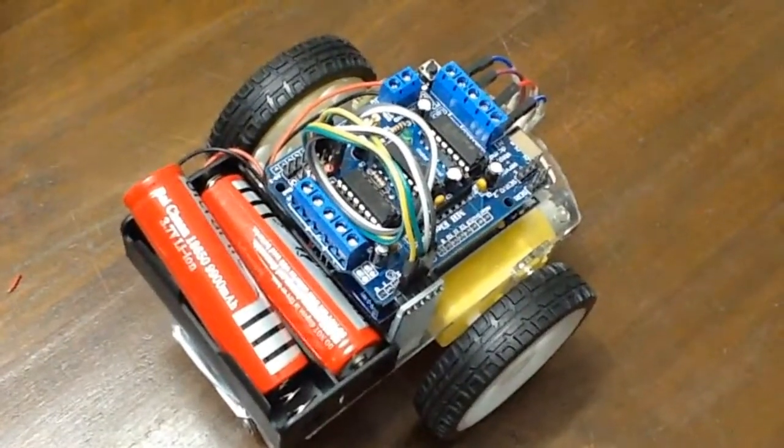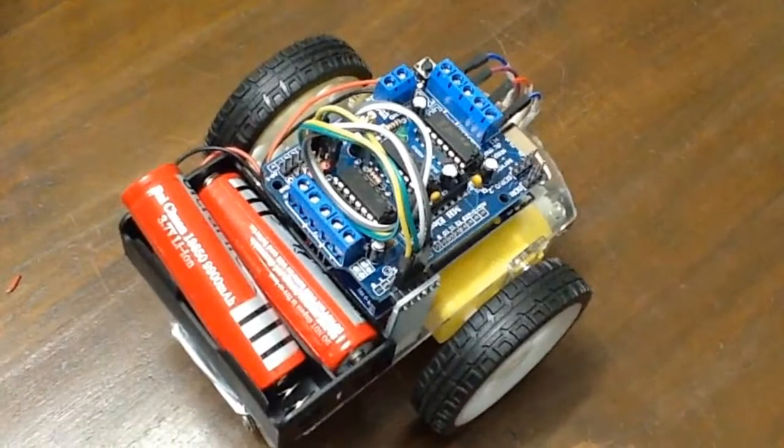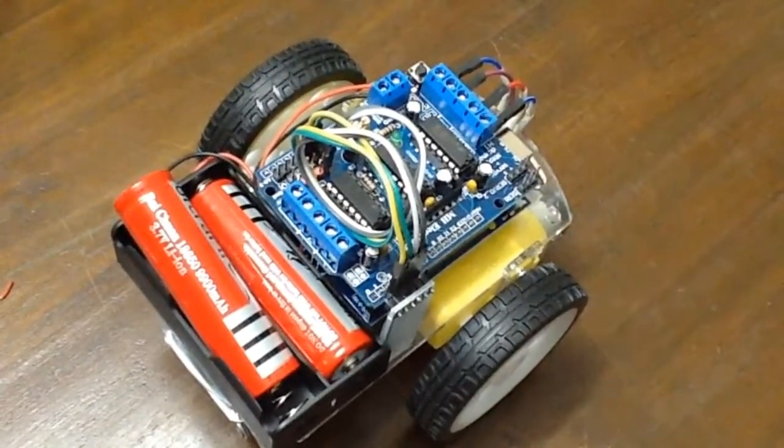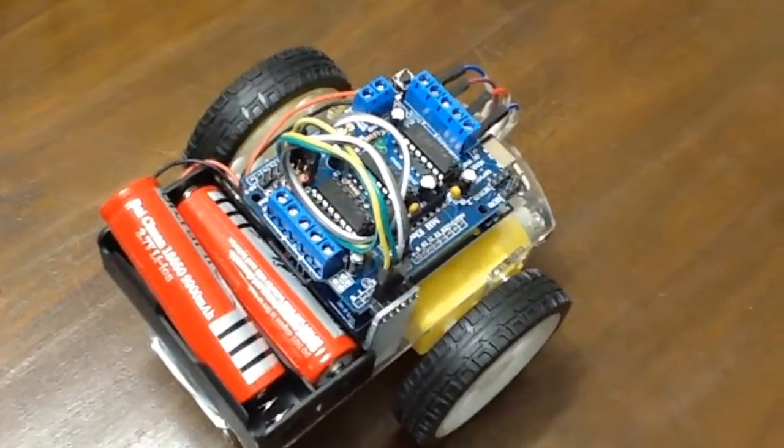Hello, I am Sikandar Aburakib from TutePlus24. Today I am going to show you one of my robotic car projects.